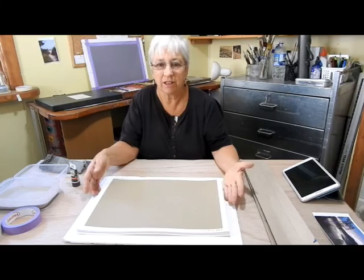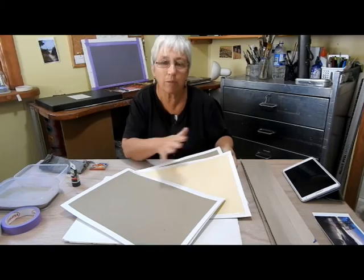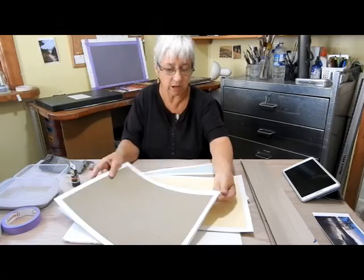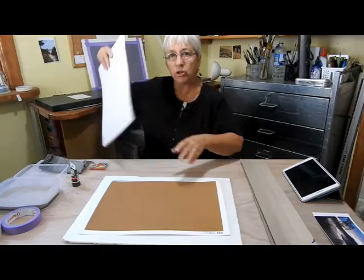The first thing you want to do is get all your supplies together. Obviously you're going to need the pastels and you're going to need some paper. Today I've got some Myotense sanded paper. Whatever paper you're using, the setup is pretty much the same. Choose what colour you're going to work with — I'm thinking today we'll choose maybe this colour. I'll put my other sheets aside.